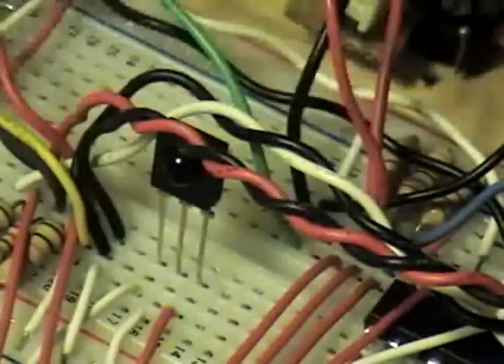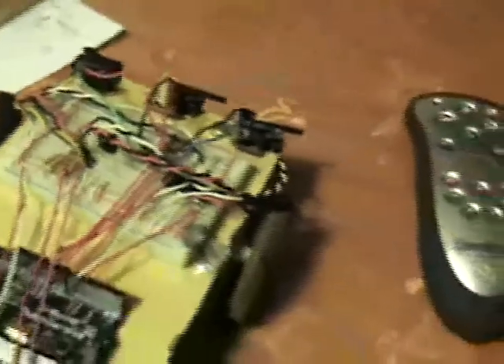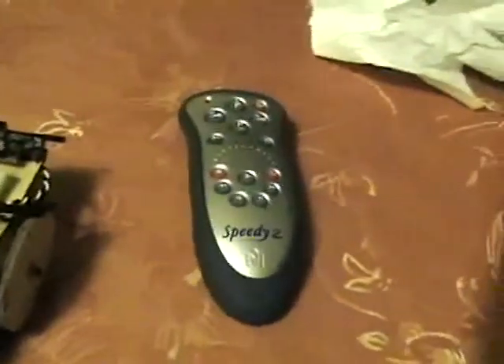Last but not least, the robot can receive signals from a common infrared remote. It uses a trophy sensor to detect them.